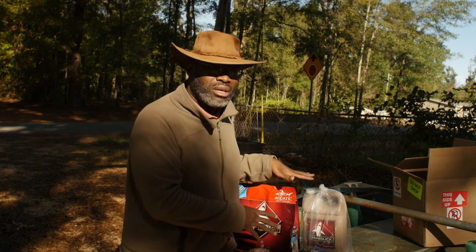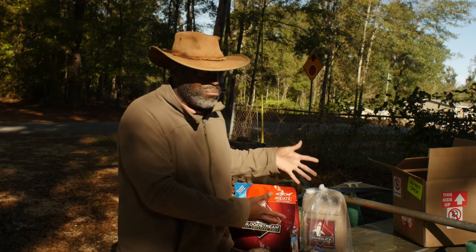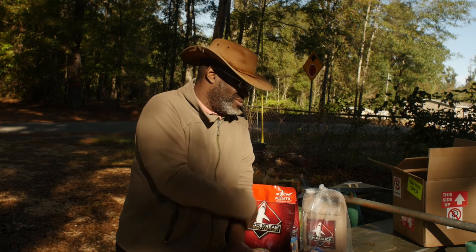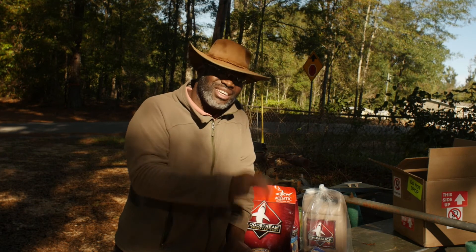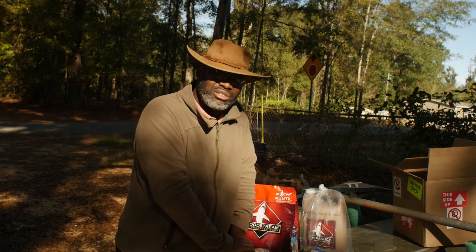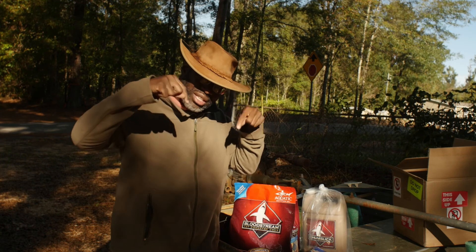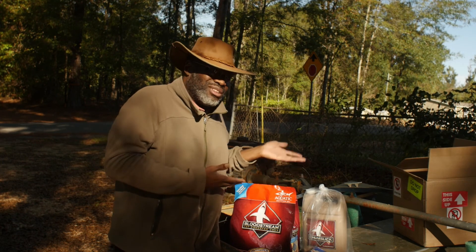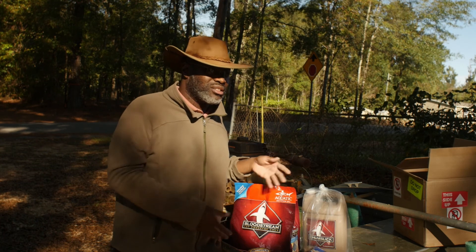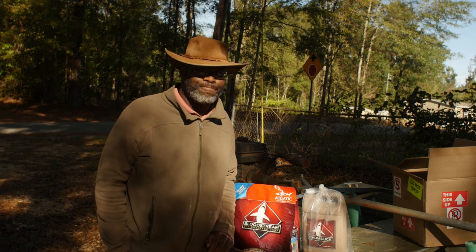I'm not getting paid by them. Casey sent me these to try and I'm going to use them. I've bought it with my own money in the past and tried it alongside other companies' products. When it comes to bait scent, Aquatic Nutrition is really it — it's not just a scent, it's a lot of bite stimulus they put in there. They've expanded their product line and primarily focus on saltwater, but this stuff works in freshwater too. Check out Aquatic Nutrition — I'll put the link below. Try one and see if it doesn't catch more fish. See ya.